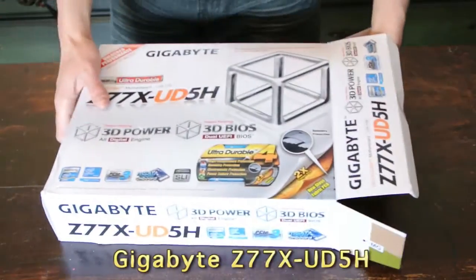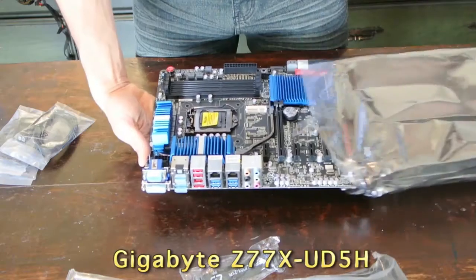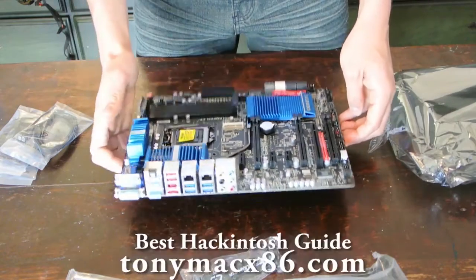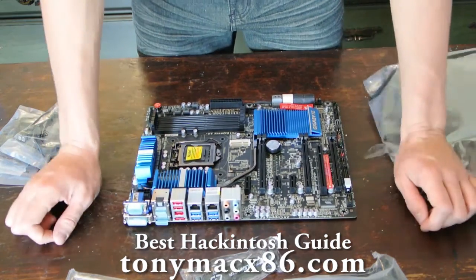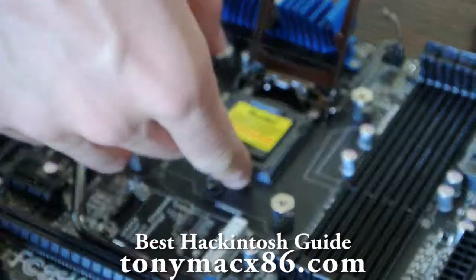For the motherboard, I went with the Gigabyte Z77X UD5H. I went with this because from what I read on the forums, this was the most problem-free, most recommended motherboard for Hackintosh-ing. So I started off my build by applying all the components to the motherboard.